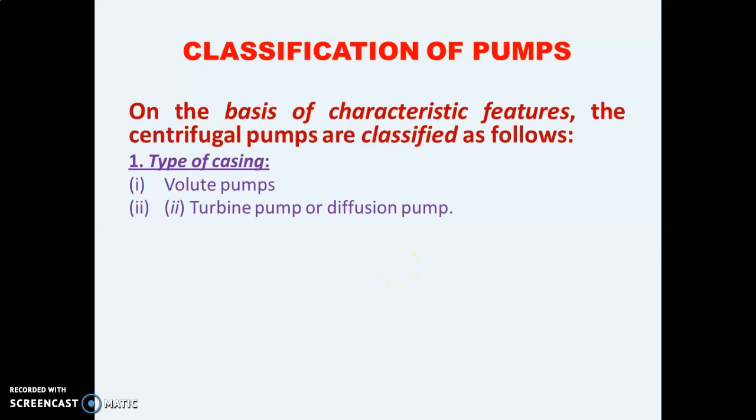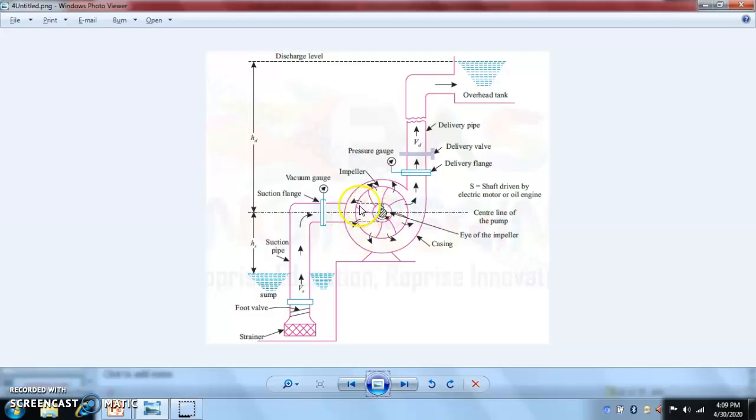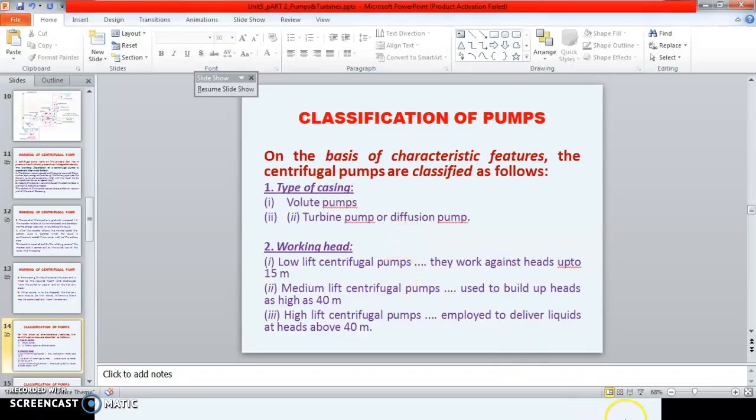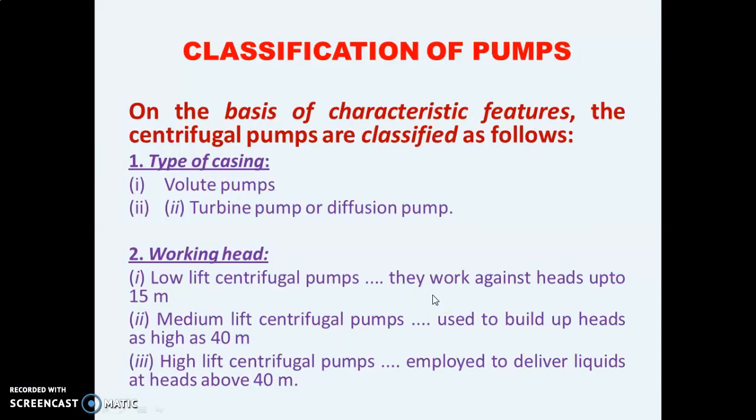Now we'll start with the classification of centrifugal pumps. On the basis of characteristic features, centrifugal pumps are classified first by types of casing. First is the volute pump, in which the area of the casing goes on increasing gradually. Second is the turbine pump, in which the area of the casing remains constant throughout.